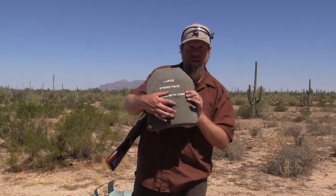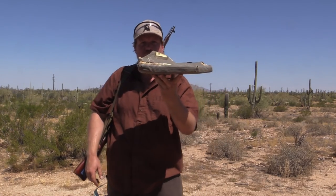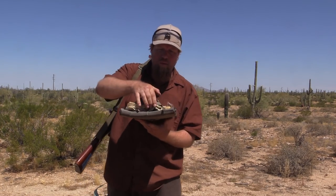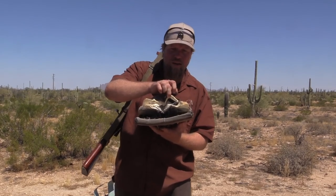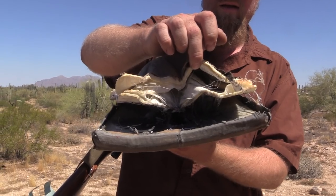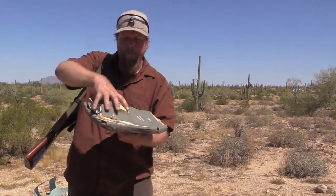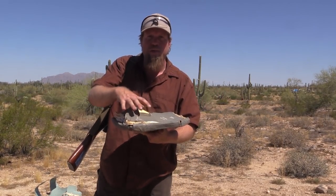It should have — this is not surprising. And then, astonishingly, it stopped it completely. It actually contained the explosion within the plate. There's essentially a melted area where the round detonated. We'll take some pictures, but there's a cone-shaped pattern here which is the explosion contained within the armor plate.